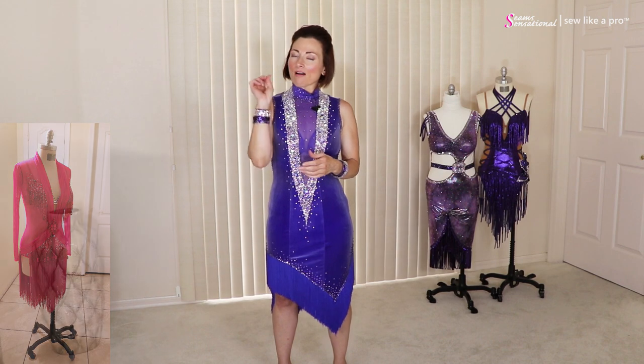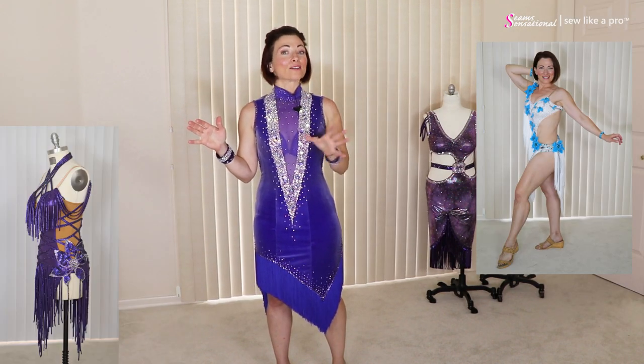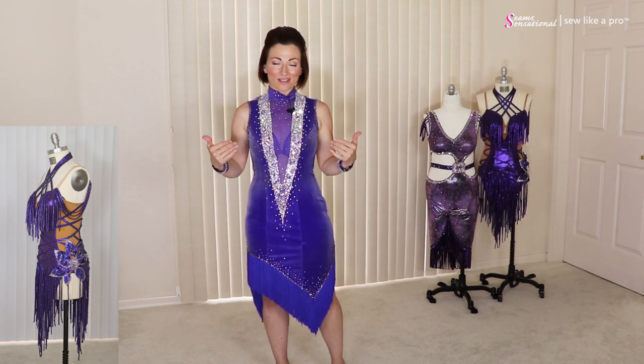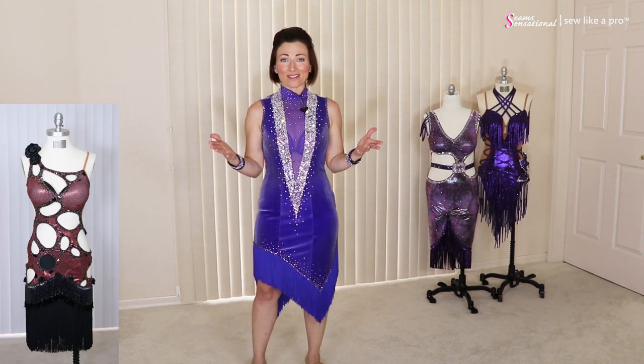Tammy brought six or eight dresses with her today, so we have all had a great time looking at the progress of how much her work has improved. This is one of her earlier dresses versus some of the more complex dresses, and her design elements and construction improved significantly and got so much more complicated along the way.